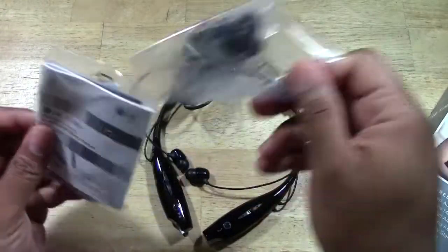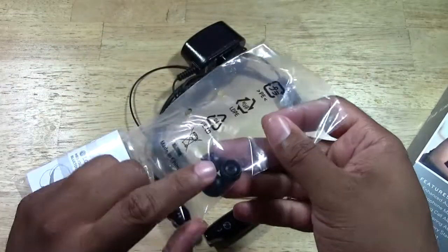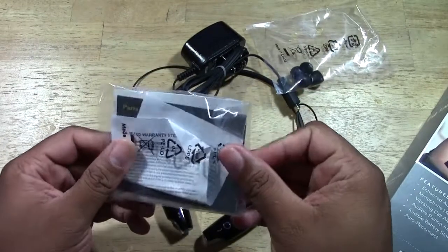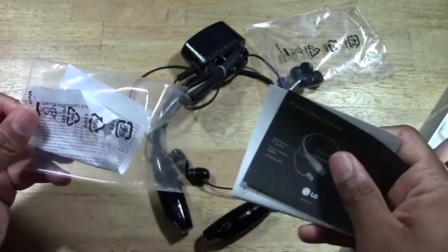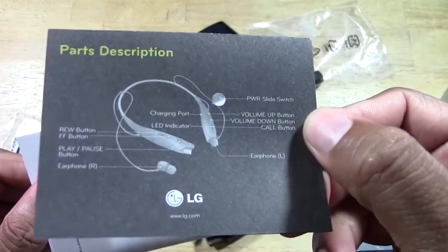When I work out I want to drown out the noise. We have some different size earbuds so you can find the ones that fit your ear the best. We also have the usual paperwork, a limited warranty, and a parts description breaking down what's what.